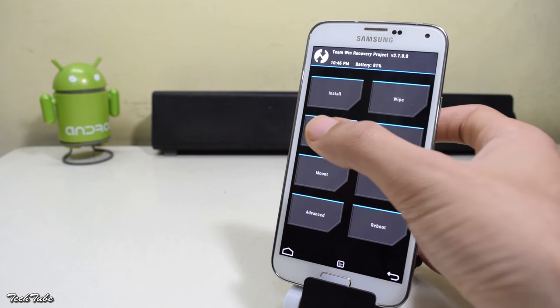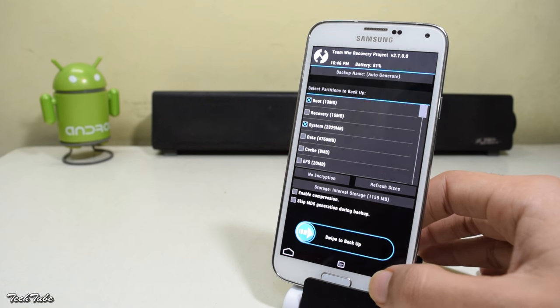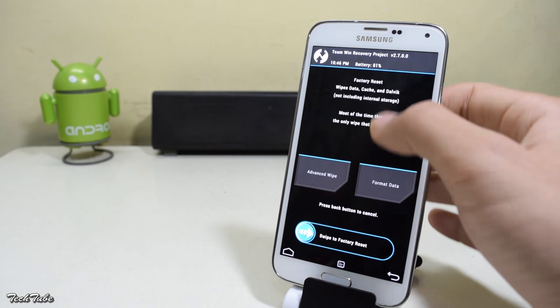Once you're in the recovery, make sure to make a backup of your previous ROM in case anything goes wrong. Then head to wipe and swipe to factory reset.